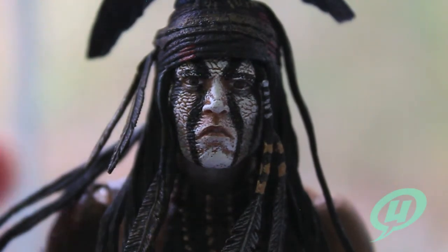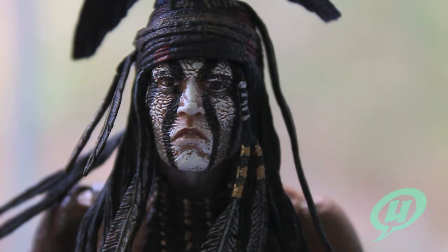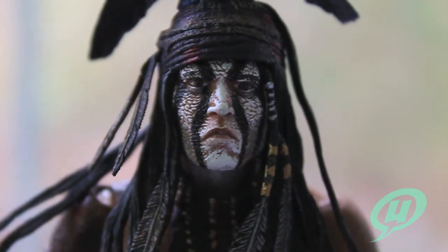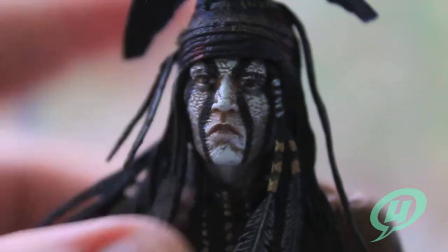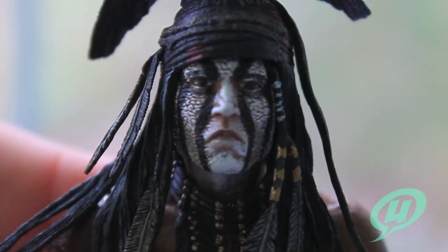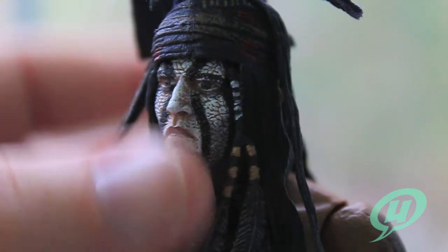So we've zoomed in on the figure's face and man, you can really see Johnny Depp in there an awful lot. You can really see the dirty, caked-on, cracked, really dry face paint on there. They did a great job of recreating that look from the film in this figure. You can see all the beadwork and featherwork that's done in his hair and how soft and pliable that is.